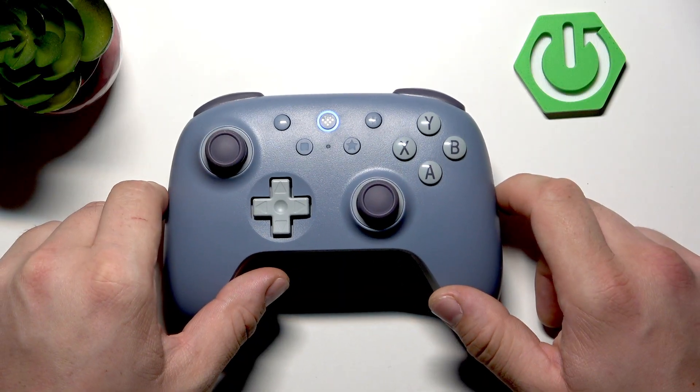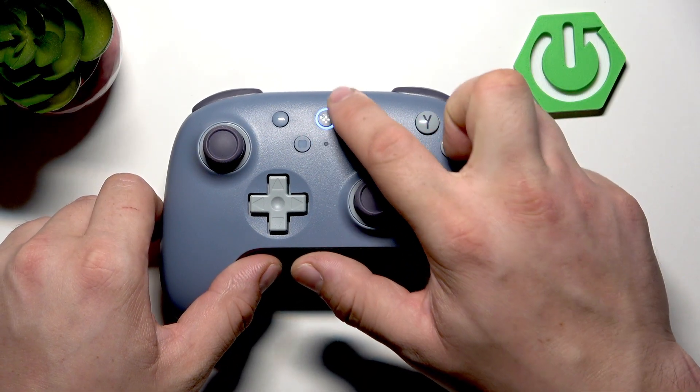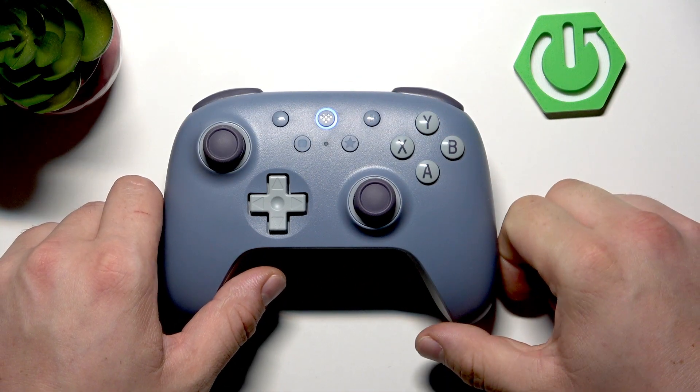And it's done. You can see that the connection is established by the stable ring LED light.